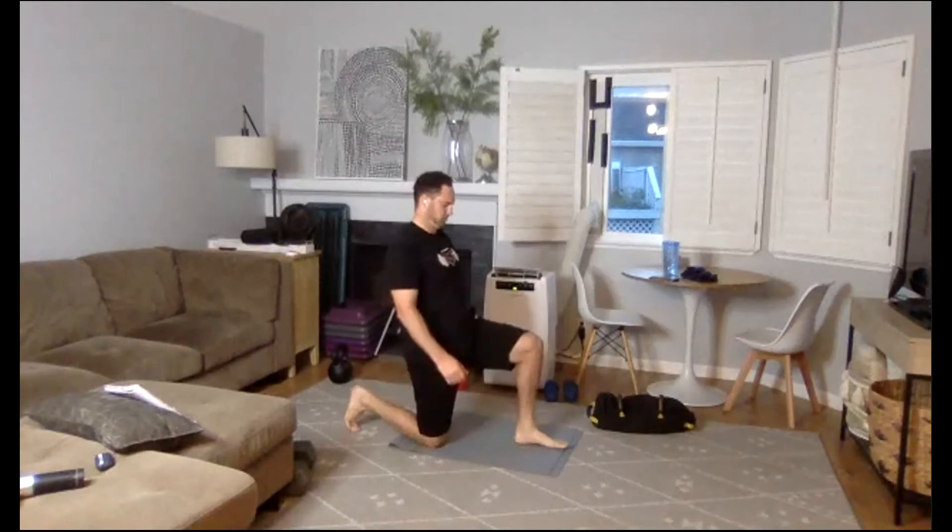Renegade row, exercise number one. I'm doing this whole first round with you. Glutes are tight as much as possible, feet are wide. The body is going to want to twist and rotate — don't let it. Halfway. Ten seconds. Exercise one of 36.